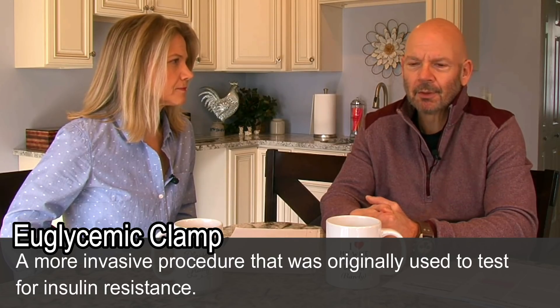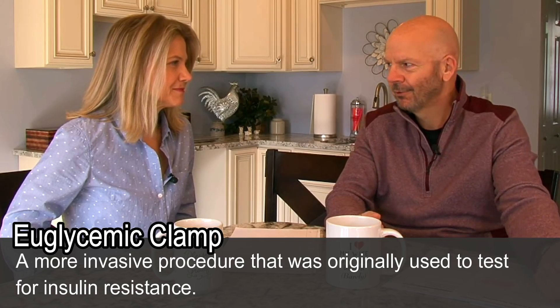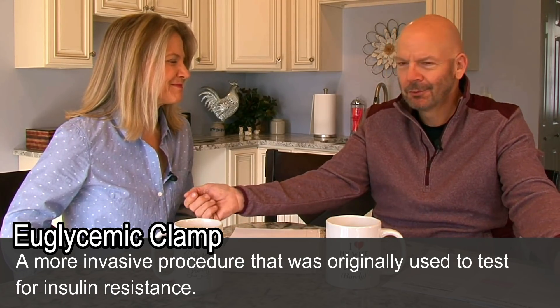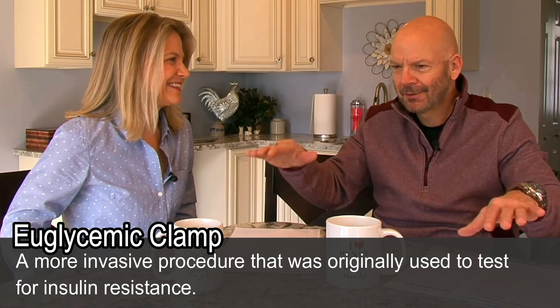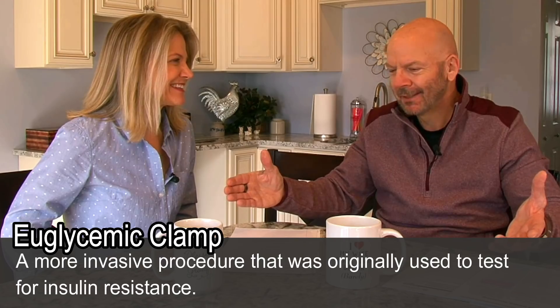It replaces the original way of testing insulin resistance, something they call a euglycemic clamp. They'd stick you in the hospital, put an IV in this arm and an IV in this arm, and they'd run insulin in one arm and glucose in the other arm until things were starting to balance out, and then they could assess that. I don't want to do that. This seems a lot easier.